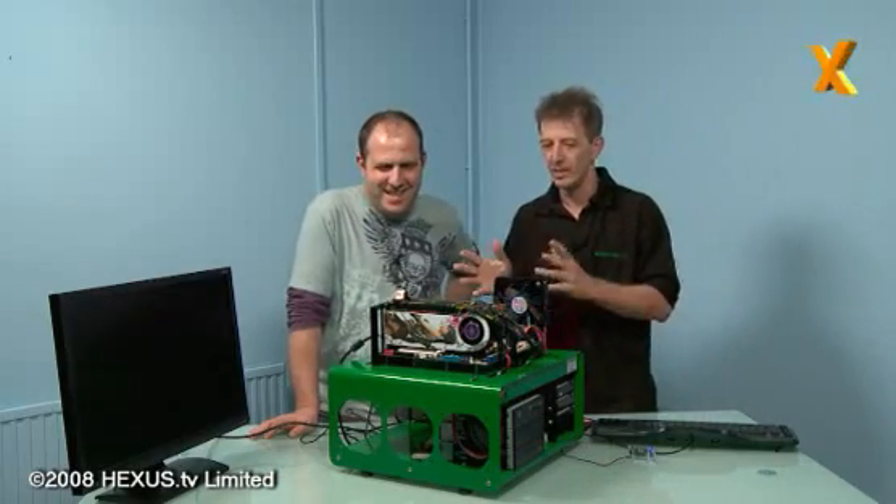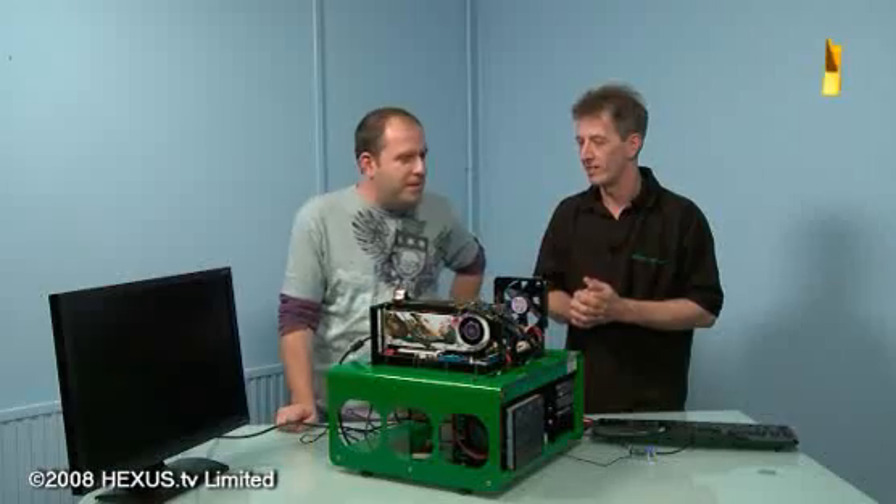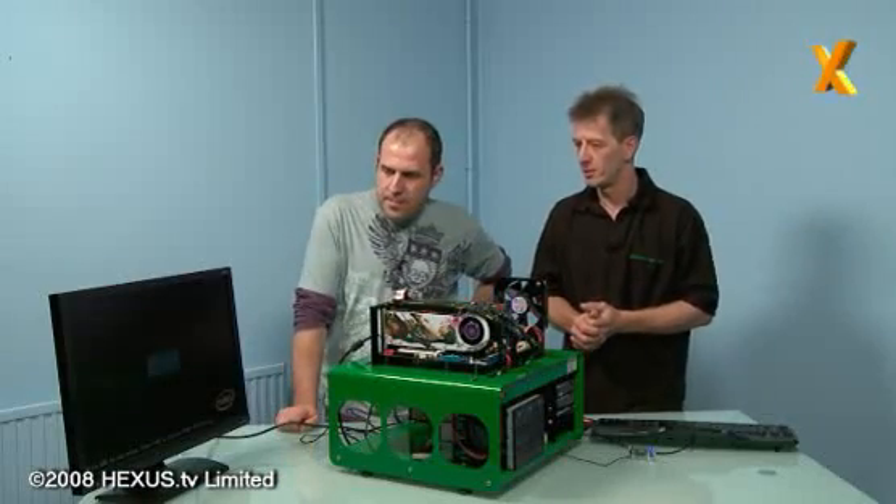It's a bit noisy - unfortunately it's the cards. We've got them at full pelt because it's a little warm in here and we want them not to burn up. Okay, so we're going straight into BIOS?